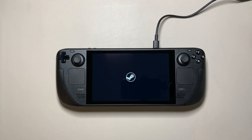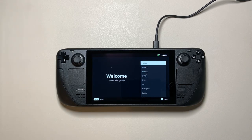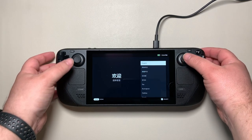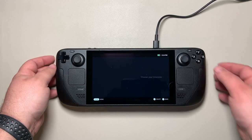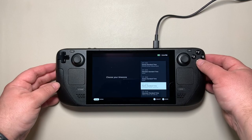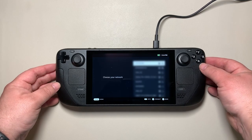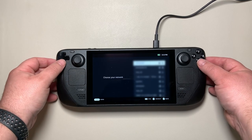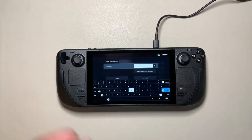This is day-one release software so there will be some changes if you're getting yours later on. The first thing you need to do is choose your language using the left knob, then pick your time zone. After that you can go through and select your Wi-Fi access point and enter the password.